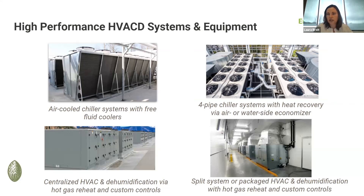This is a cultivation facility — it's going to operate year-round. Hot gas reheat is often a simple packaged option that can be specified, and it can apply to a smaller facility as well as a larger facility.